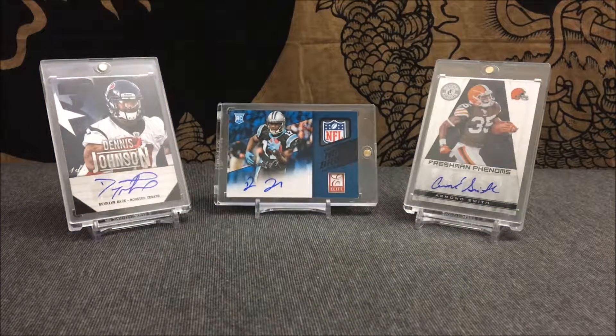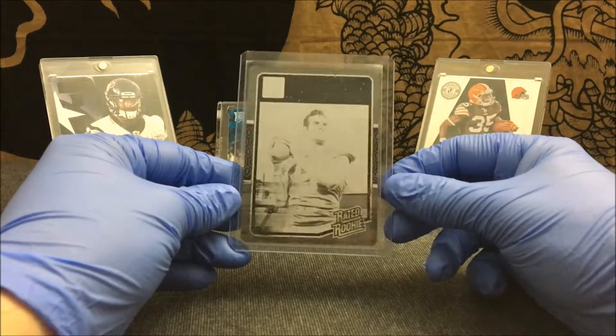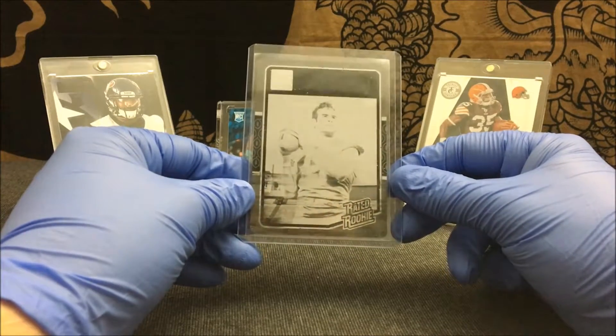Our last pickup of this mail day is again from 2016 Plates and Patches. It is again from the 2016 Donruss set. It is a black printing plate 1/1 of Kevin Hogan. This one's got some black color smeared on the bottom of the card. This is the rated rookie of Kevin Hogan.